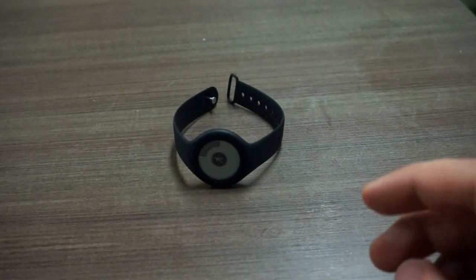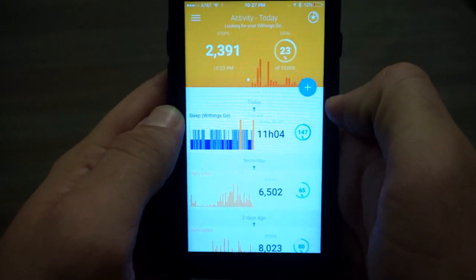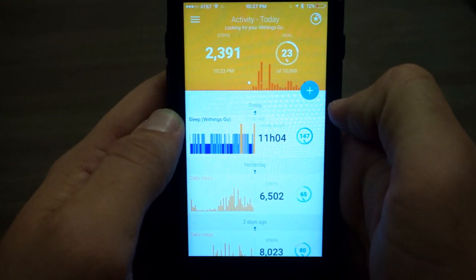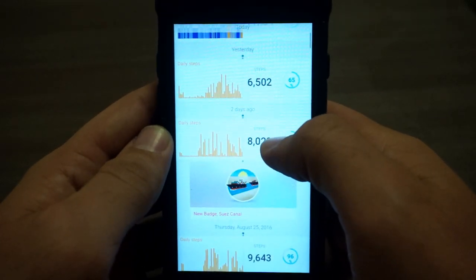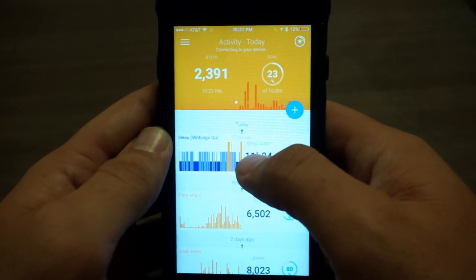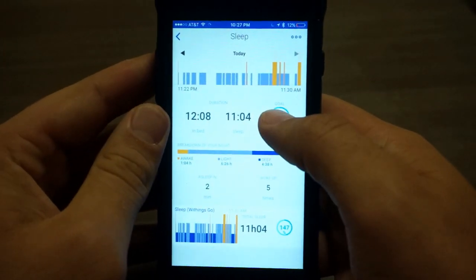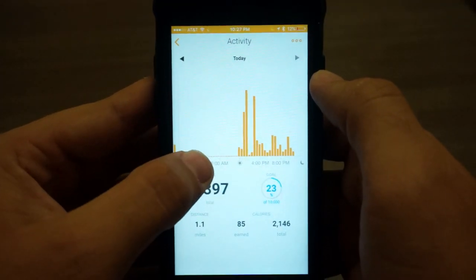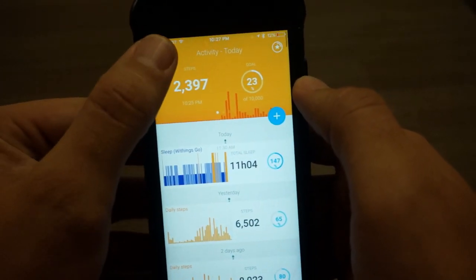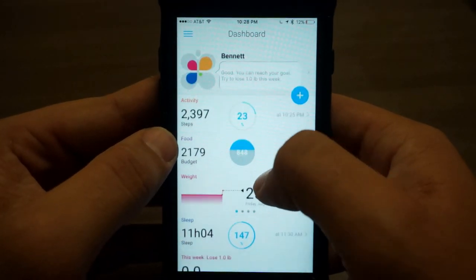This activity tracker is linked to an excellent app. The app has a nice interface that clearly shows your activity for the day, your sleep, and everything else on the default timeline screen. If you click on something like sleep, you get an expanded view of your most recent activity. You can do the same thing with steps to get your daily activity information. Going up to the dashboard shows all of your most recent measurements.